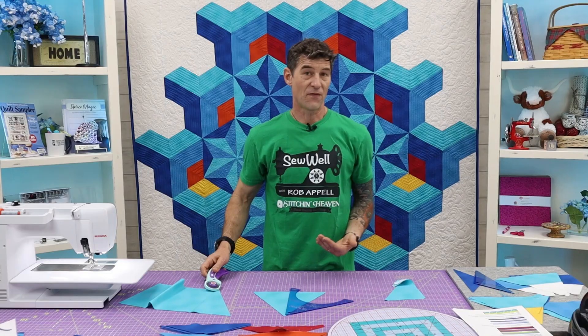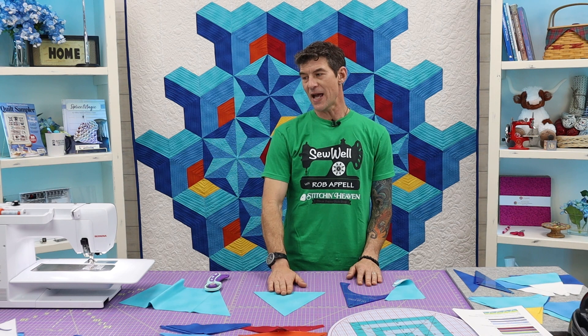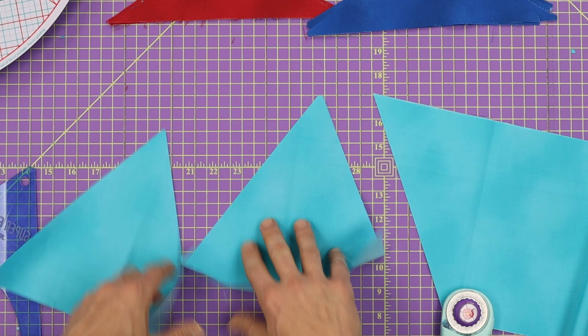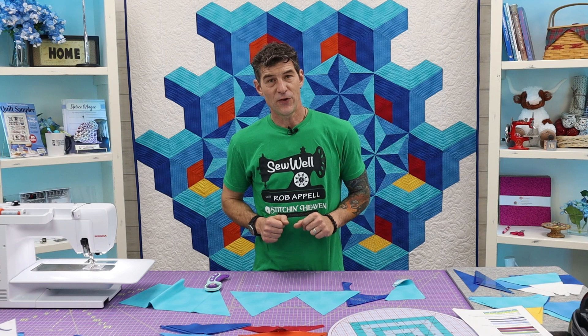When you're using solid fabrics they become universal that way. This is actually called Shadow Blush from Benartex — it isn't an actual solid, it's a print with some tone to it. So you'll want to make sure you're paying attention to the orientation if you're utilizing something other than a true solid for those half pieces.